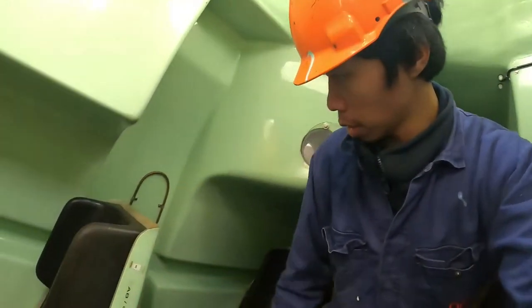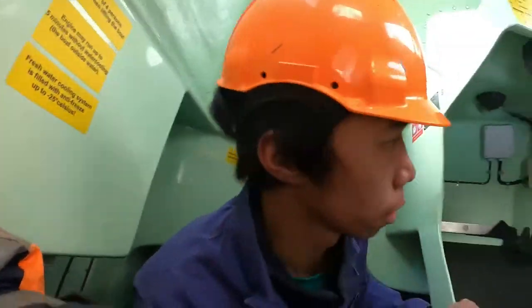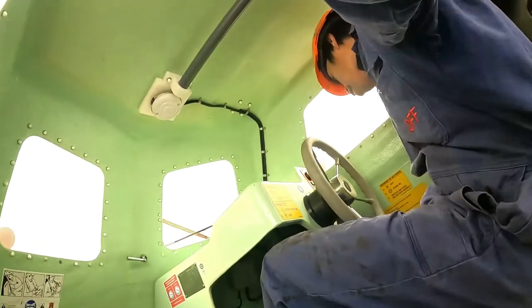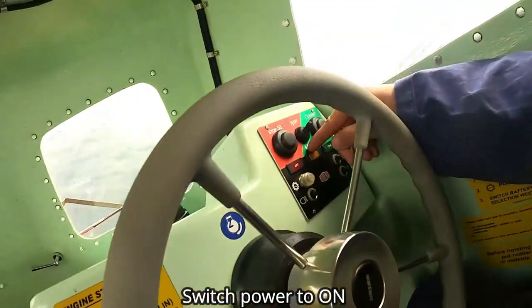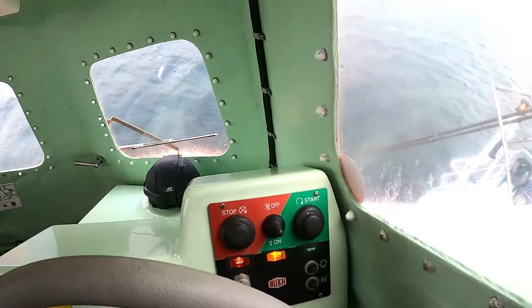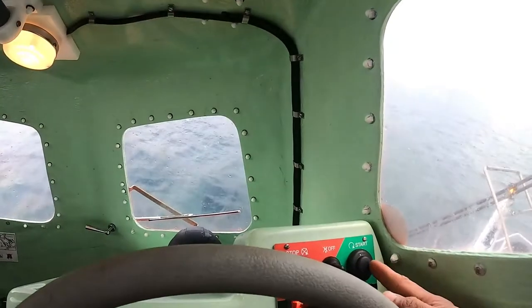First, we switch the battery to both one and two here, and then switch to on from here. And then we're gonna press this start button.